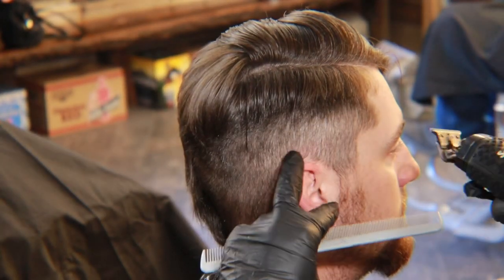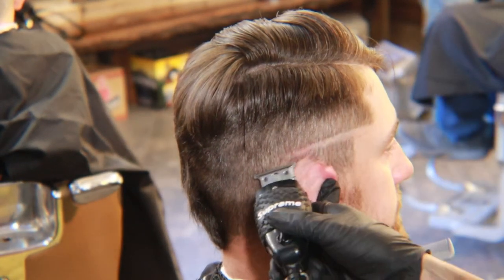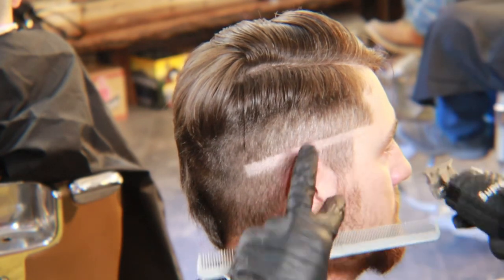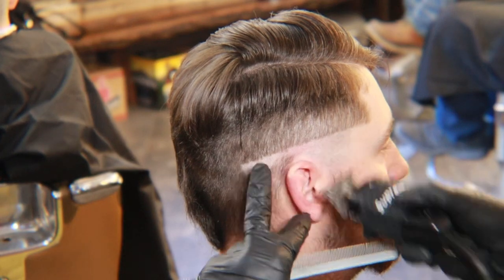Now that we're ready to begin our fade, we're gonna start at the temple and we're gonna take our liners and bald out the sides. We're gonna go to the back of the head where the occipital bone and crown meet, in an upward motion as we go up and out, leaving no hard line.